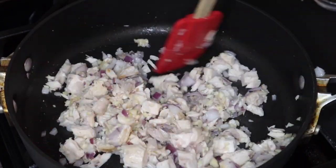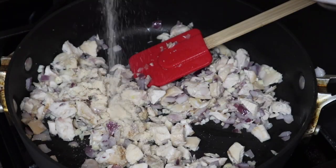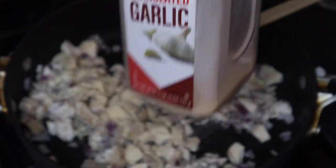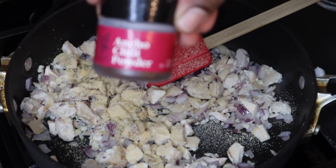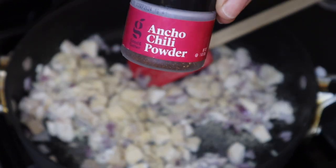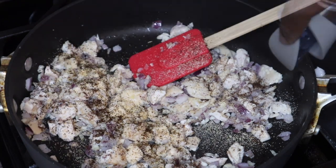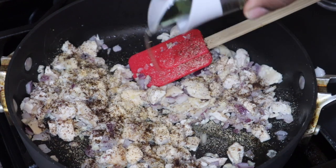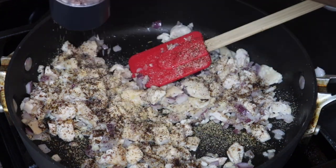Next I'm going to add in about four cloves of fresh garlic and mix all of this together. Then I'm going to season this with some onion powder, garlic powder, salt, pepper, and some ancho chili powder. This is going to be so delicious — I don't care what seasonings you use, just make sure your food is not bland, because we don't want any bland food.